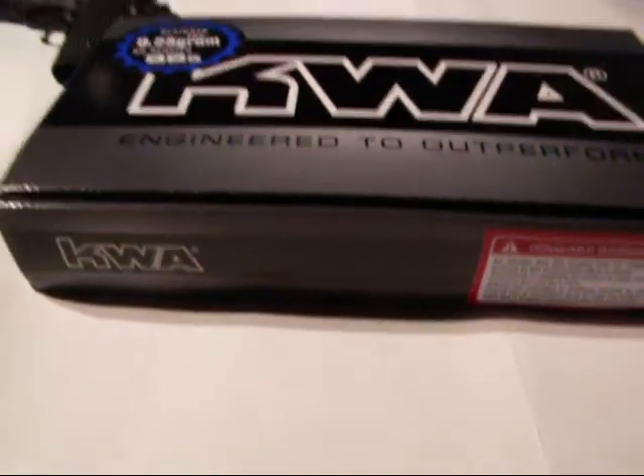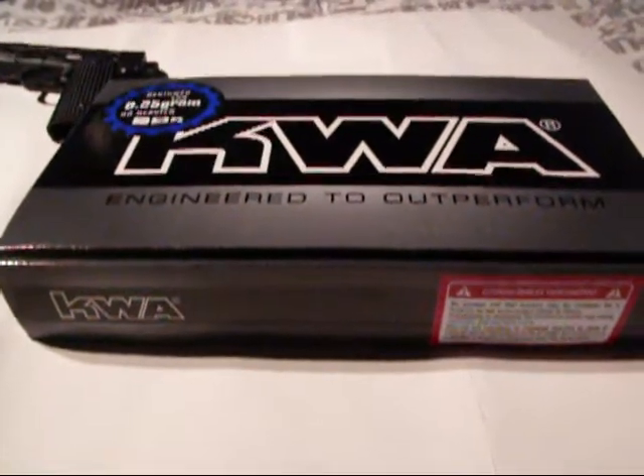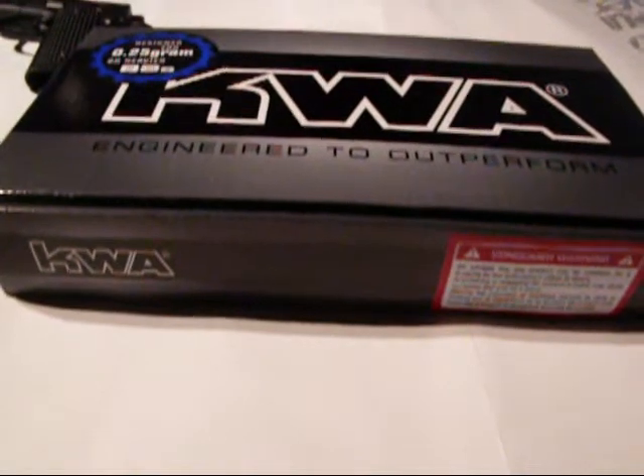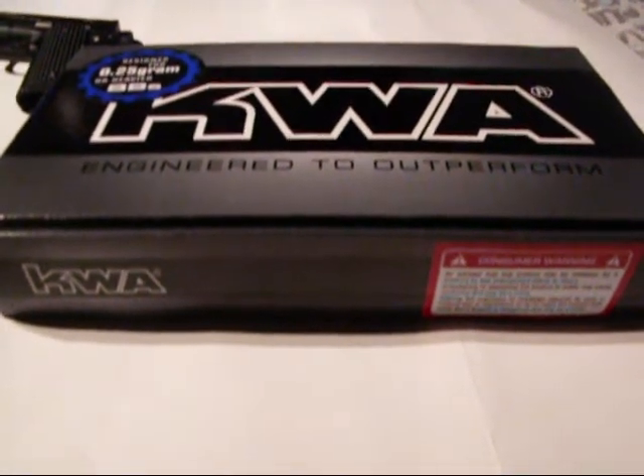Just to let you guys know, I haven't yet fielded the gun — I'm going this weekend. I'll probably post up a video telling you how it did out there, because I'm going to a field game, so hopefully I can tell you how it did out in the field.